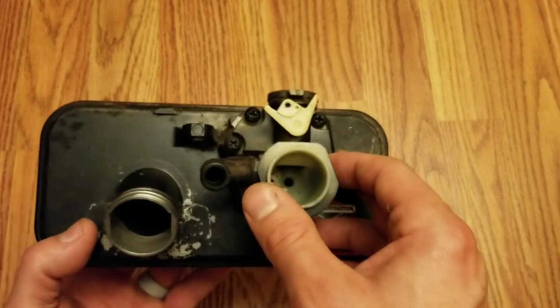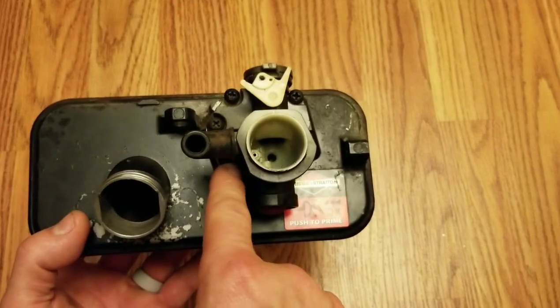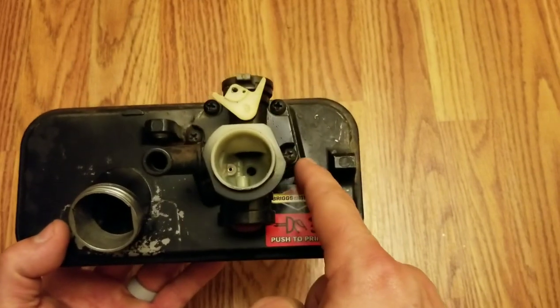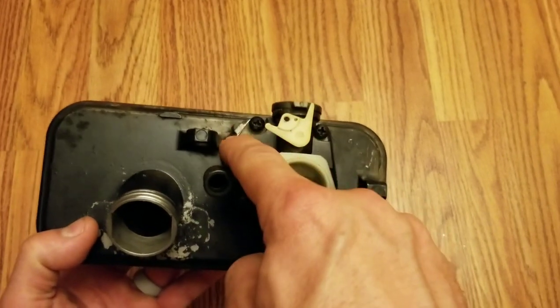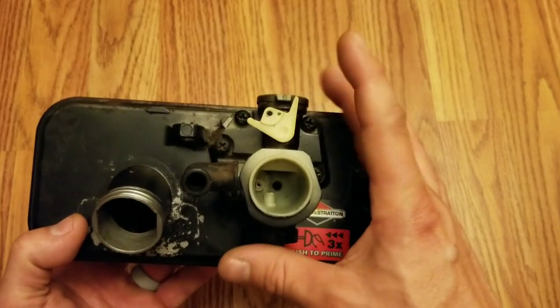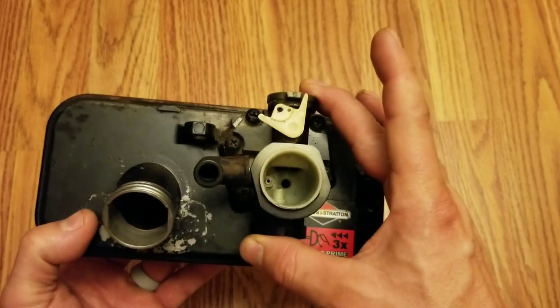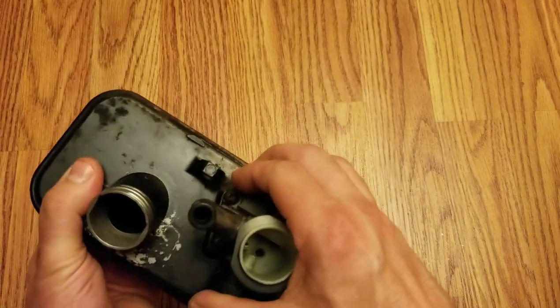The carburetor itself — to take it off, you have five bolts or nuts that are right here around the carburetor itself. So you got one, two, three, four, and five. I've already taken these off. You'll take them off with a Phillips head screwdriver. Then detach it from the gas tank right here.